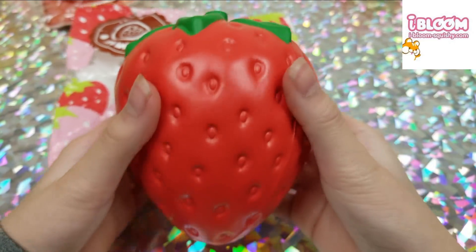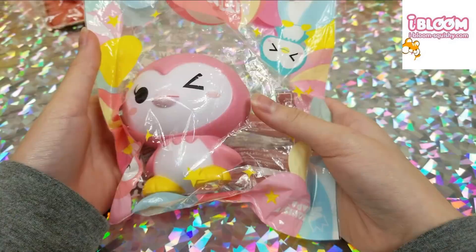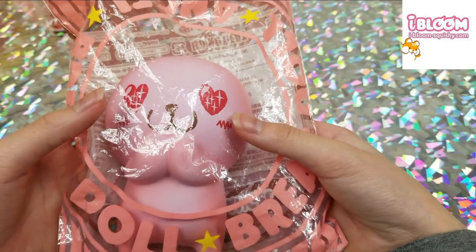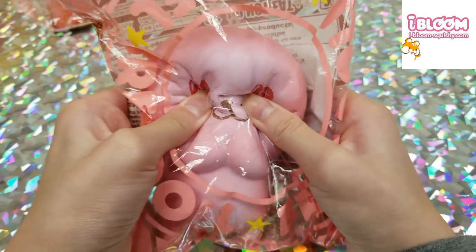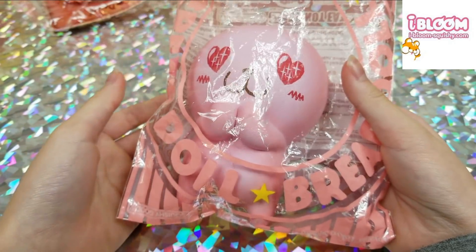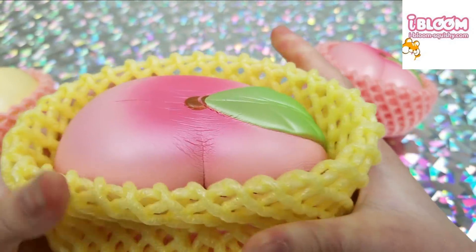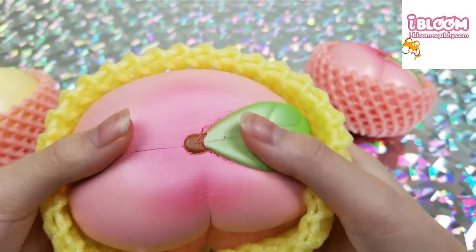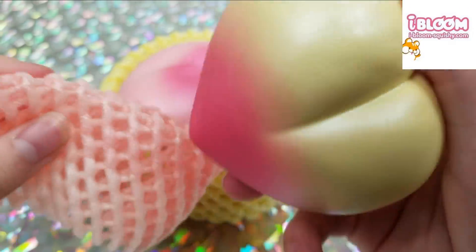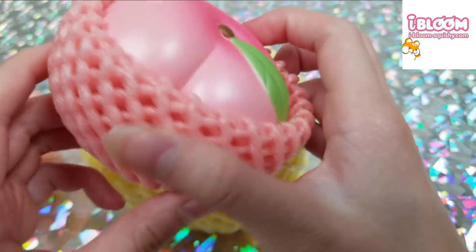Next we have an iBloom strawberry, then a penguin, a bread doll angel, and lastly the iBloom peaches — the very popular iBloom peaches. They smell really good. Here is the little one and here is the pink one.